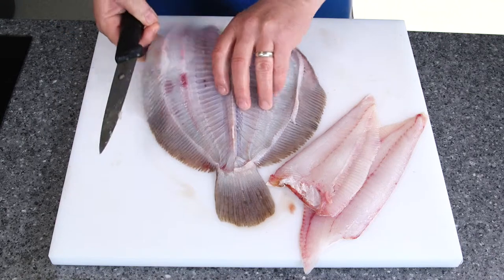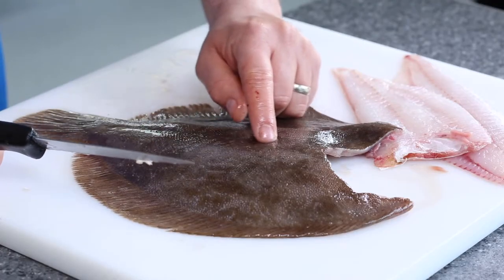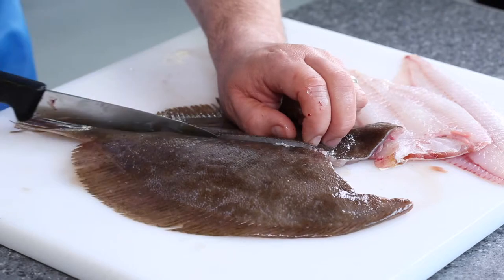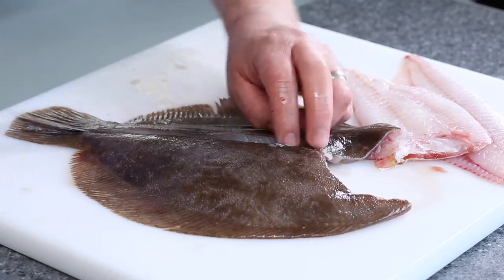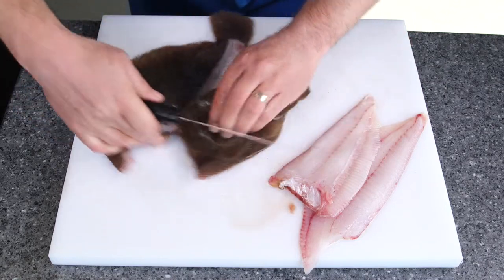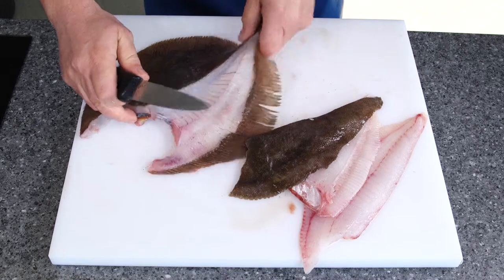I'm going to turn the fish over and do the same on the dark side. If you look carefully you can see that lateral line that runs down the middle of the fish. Put your knife on and then cut right down to the bone. Tip of the knife, nice and flexible, right down to the frame, stroking the fish to there. Back inside, come back up the fish to produce your third fillet.